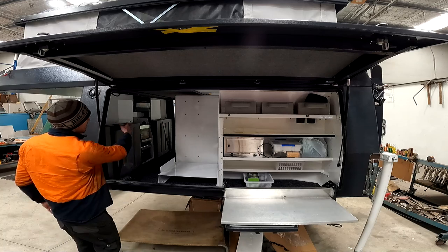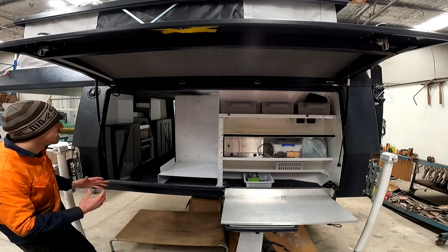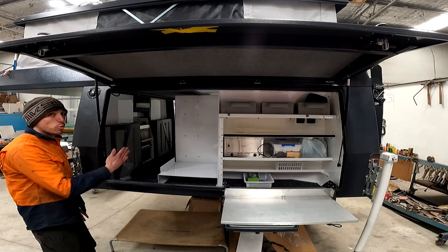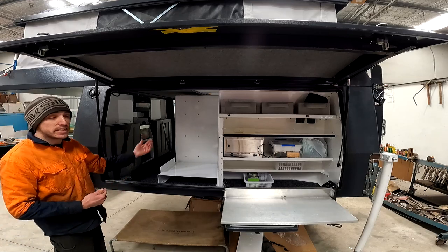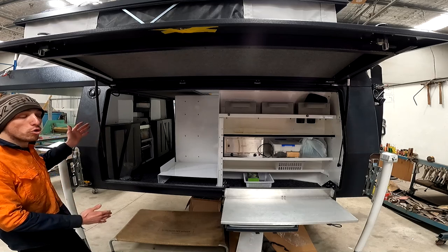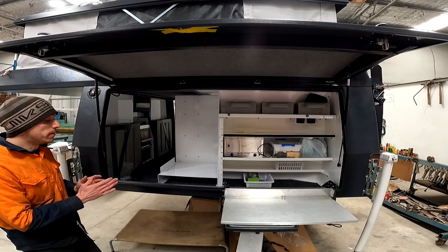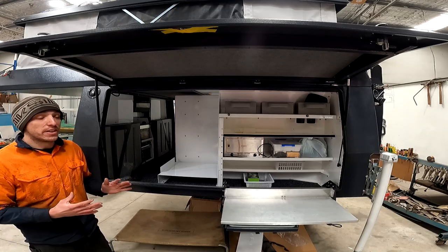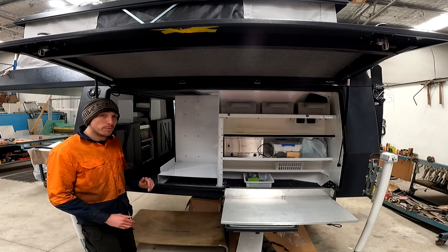The reason we've placed these panels where we have is so that when you put your battery charger and fuse box on them, they don't actually sit out any further than these water tanks — so there's less risk of accidentally hitting or damaging them. Also, by the panel sitting out from the front wall, you have room to run all your wires behind the panels, making the whole system very neat and organized, and reducing the risk of accidentally snagging any wires.